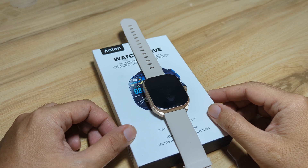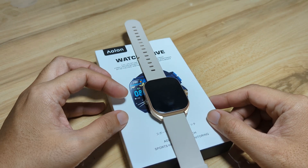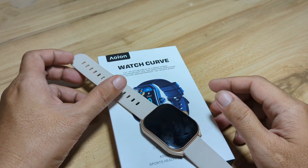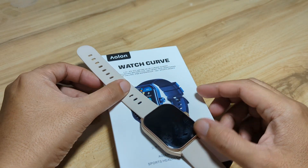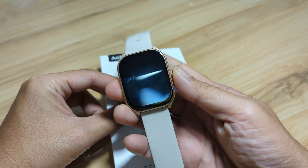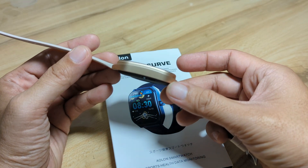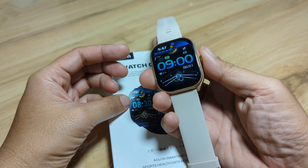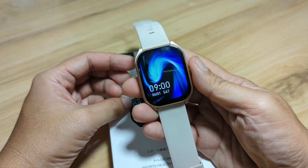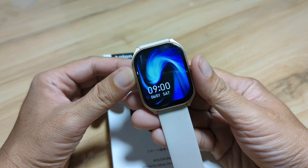Good day, this is smartwatchspecifications.com, the premier site for smartwatch specs, news and reviews. We have here the Elon Watch Curve smartwatch. It is one of the latest smartwatches from Elon with a curved body frame as well as the display. It is a sports health smartwatch with Bluetooth call and sports monitoring.